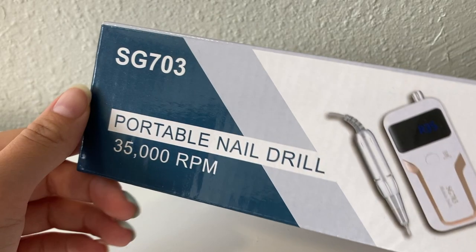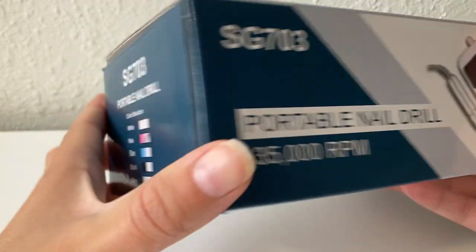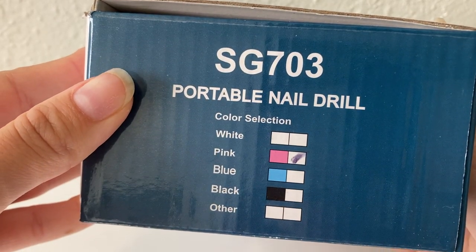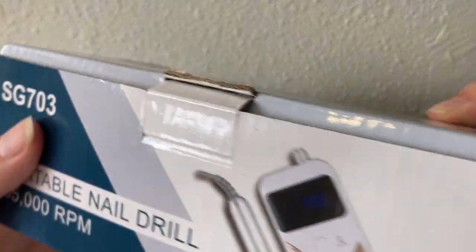And as you can also see on the box, it goes up to 35,000 RPMs. Here on the box you can see all the different colors it comes in — I chose mine to be pink and gold.